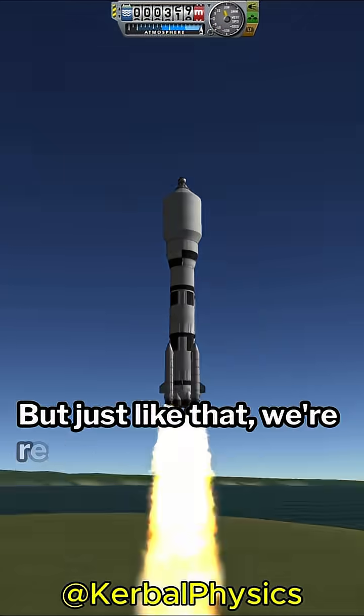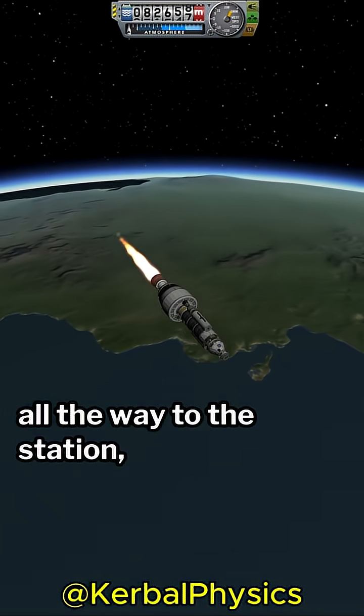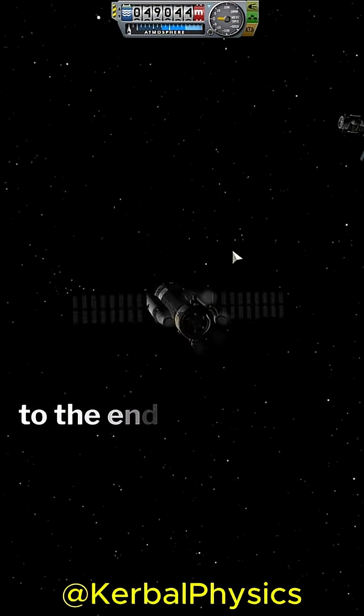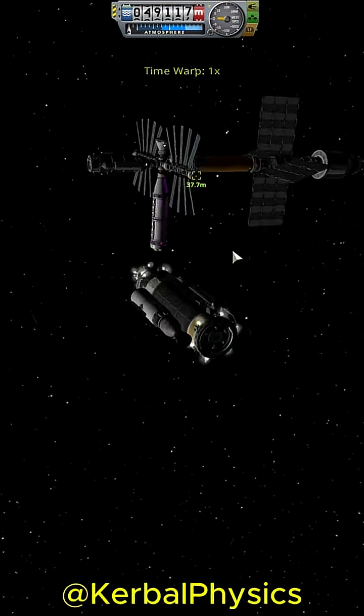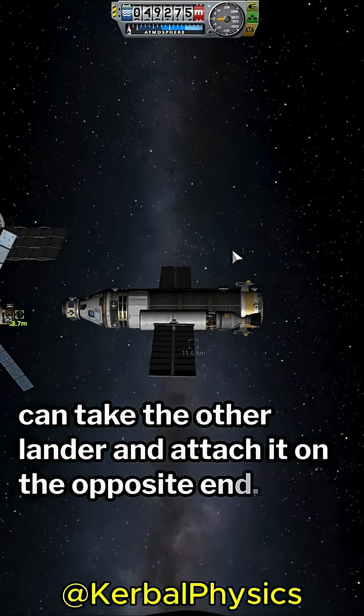Just like that, we're ready to launch. We can take the miner all the way to the station, but when we dock, we're going to attach it to the end of the solar panel array. If you want it to look especially nice, you can take the other lander and attach it on the opposite end.